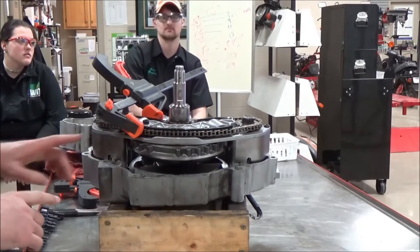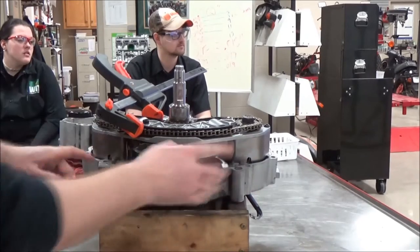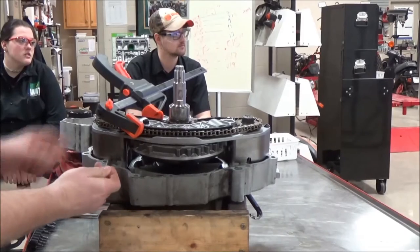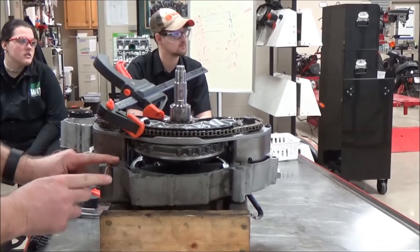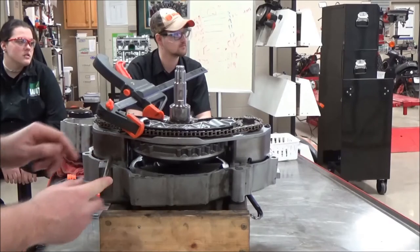I just flipped this over. There's a tool I'm going to be inserting in these holes here — it's basically a tool just to hold and lock the counterbalancers from being able to rotate. I wanted you to have a little bit of an underside view of this.